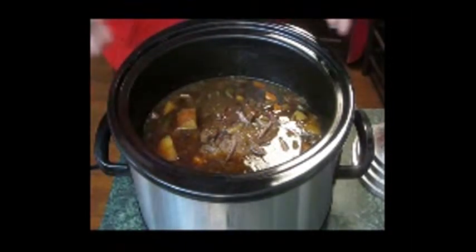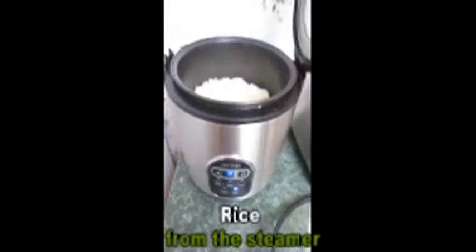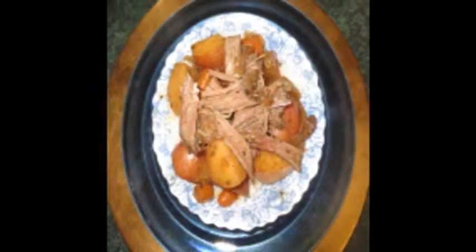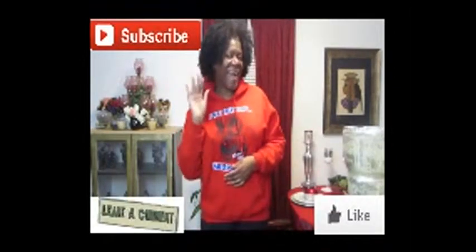Now I'm going to plate some pot roast and take a picture so you can see the final result. Well, that's the pot roast recipe for cooking in the kitchen. I hope that you enjoyed it — I'm sure I will. It looks absolutely fantastic, just pulls apart with a fork. So until next time, bye bye bye.